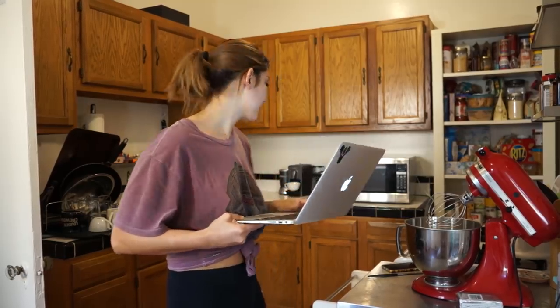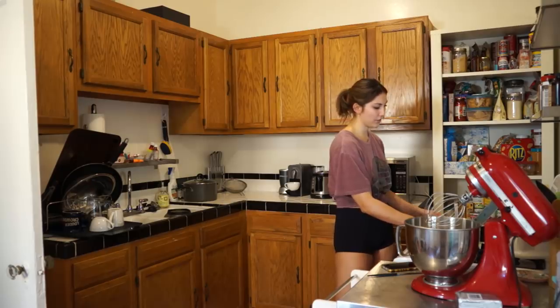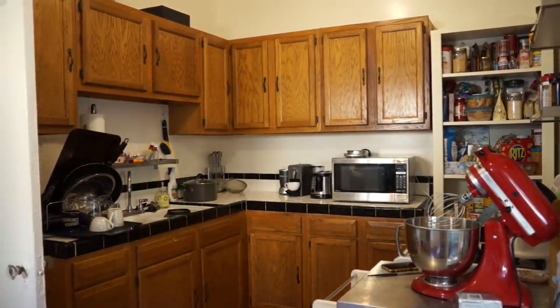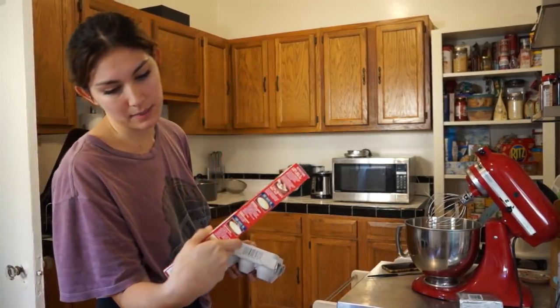So I guess we should just beat the eggs — two eggs, I can manage that. Is it an idea to put it on the stove? I mean, I'm not going to turn it on, right? That'd be dumb. This pie crust — I'm not making my own pie crust. I'm not that domestic.